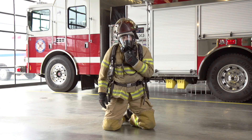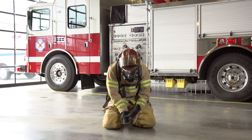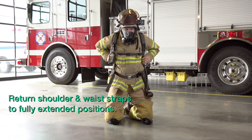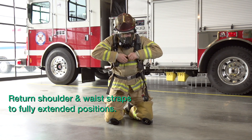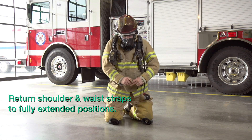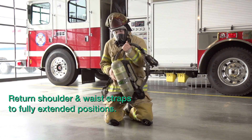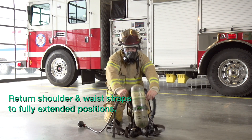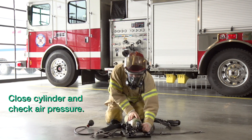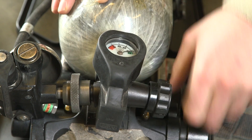Doff your SCBA when you are directed to do so. When doffing the SCBA, ensure that you return the shoulder and waist straps to their fully extended positions. Close the cylinder and check air pressure. Replace the cylinder if it is less than 90% of its rated capacity.